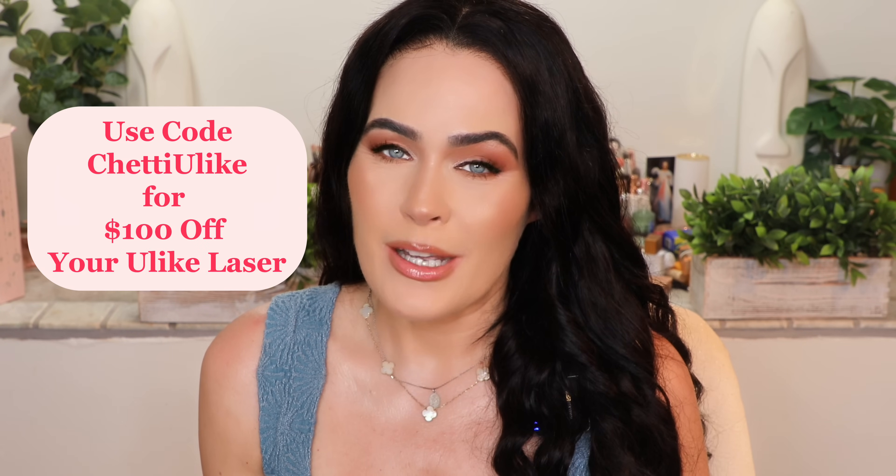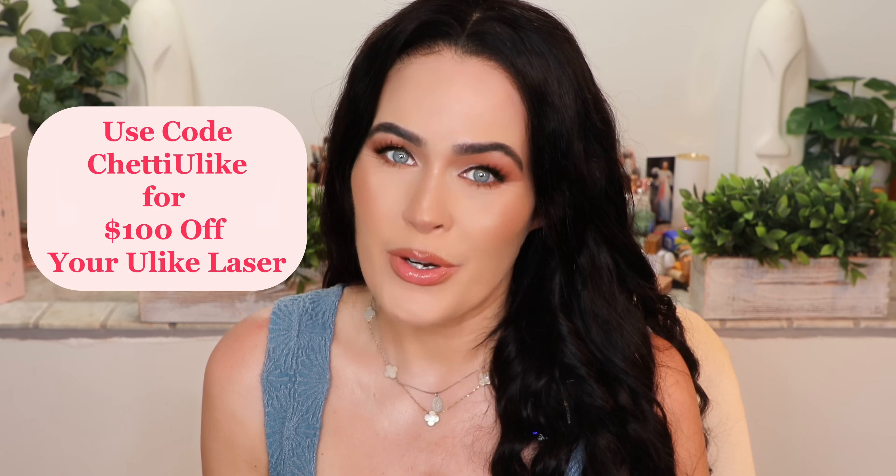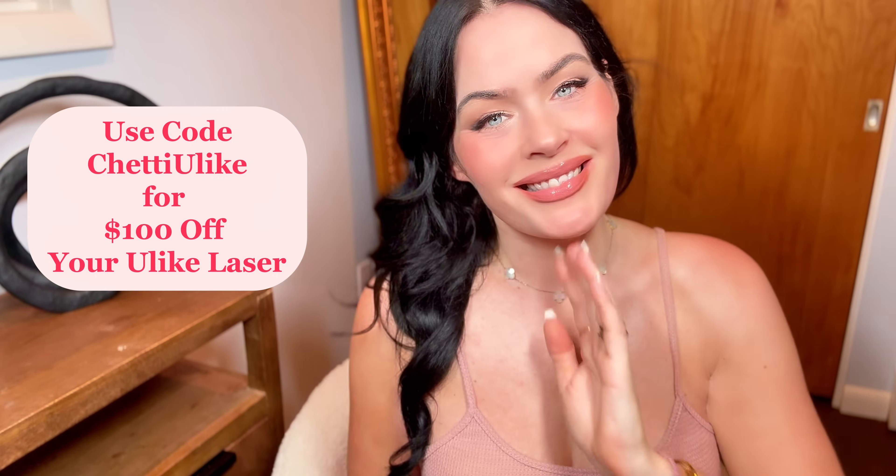In conclusion, Ulike at-home laser hair removal offers a convenient and effective solution for long-lasting hair reduction. With its easy-to-use advanced laser technology you can achieve smooth, hair-free skin in the comfort of your own home. If you found this information helpful, don't forget to give this video a thumbs up and subscribe to my channel for more beauty and skincare content. I'll have everything for Ulike linked down below so you can pick one up and experience clear skin without those ingrown hairs and rashes. Any hair that does grow back comes in much thinner, so it's easier to shave and your skin is so much smoother.